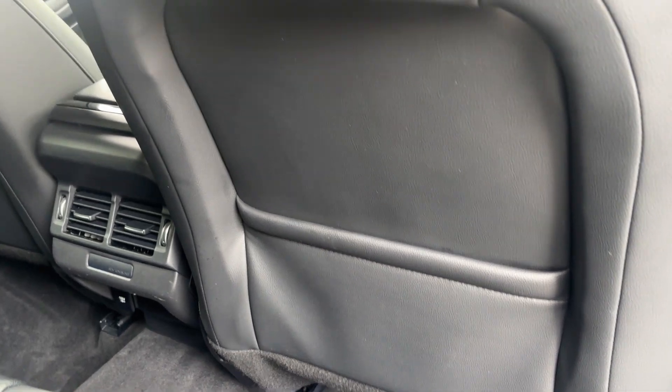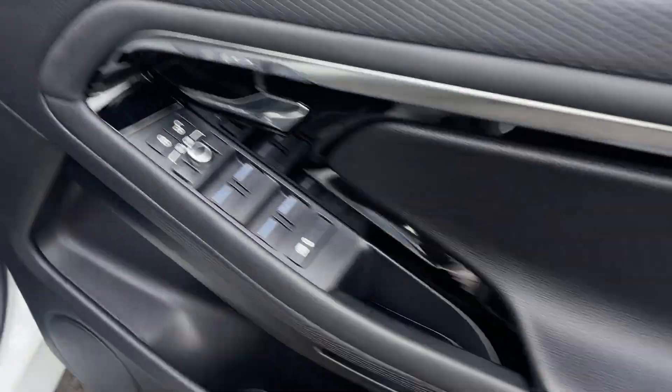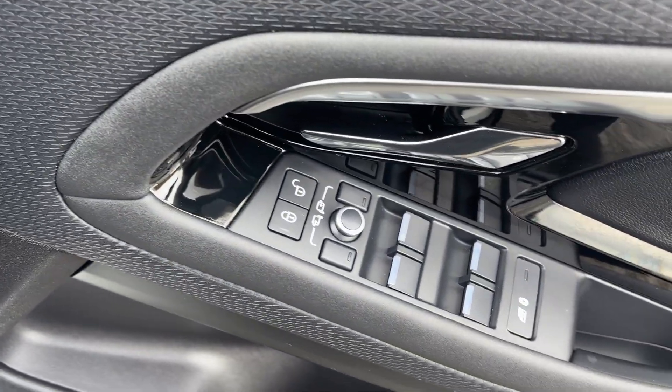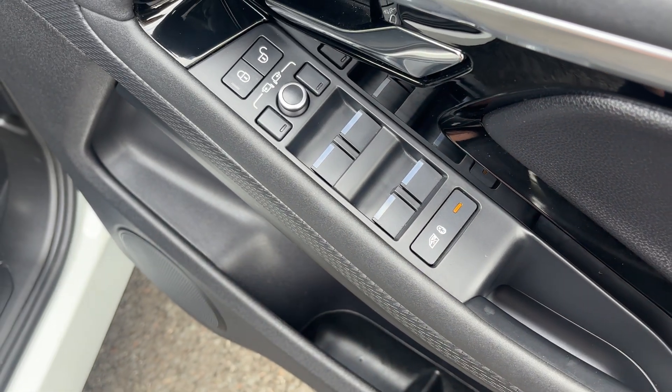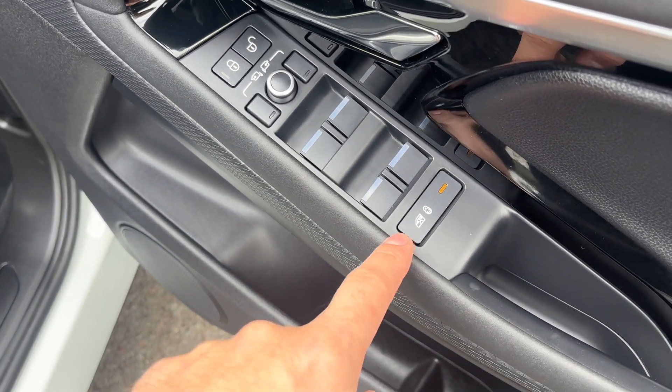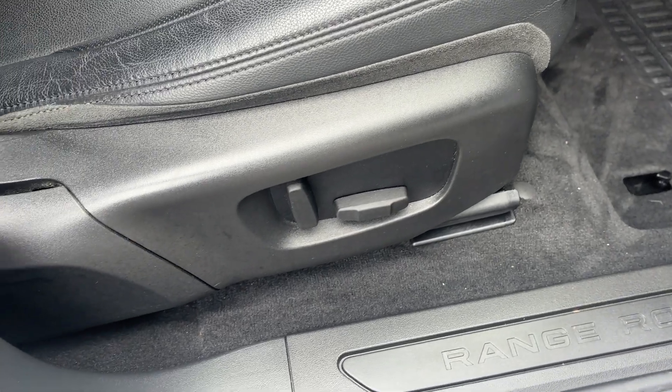Jumping inside and running through the specification — you've got four electric windows, power fold mirrors. This button here is your child safety lock so the rear windows can't go down or children can't open the rear doors. You've got electric front seats for both passenger and driver.